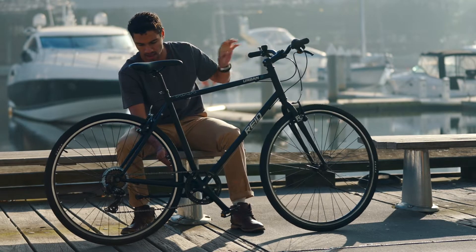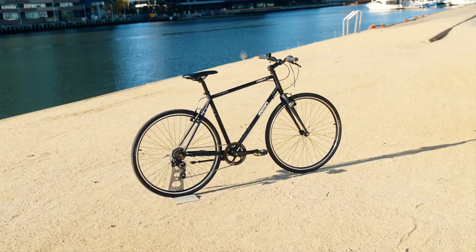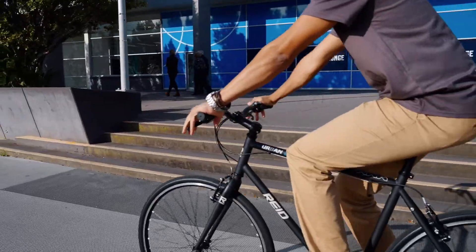Our range of hybrid commuter bikes all come with the industry-leading lifetime frame warranty, two years on parts, and a free service within 12 months of purchase at any Reed store.